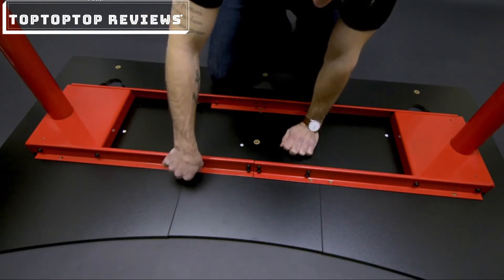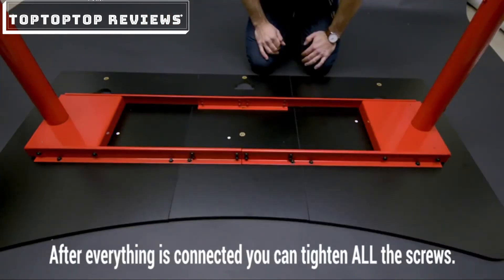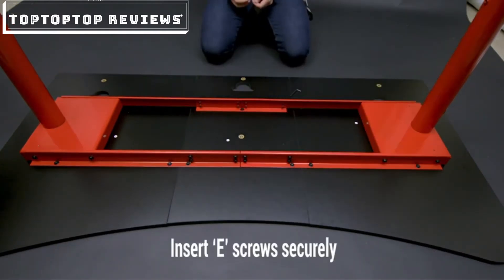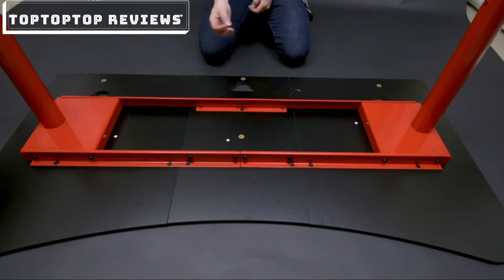And again, you're going to want to have it a little bit loose. Once you get all 14 screws in, you can start tightening them. Then you're going to take the package E-screws, which are for the net.